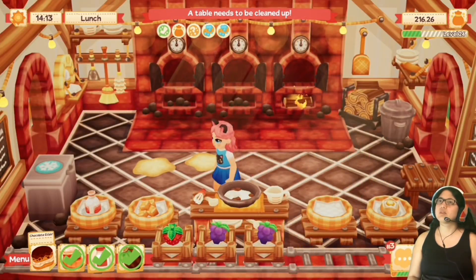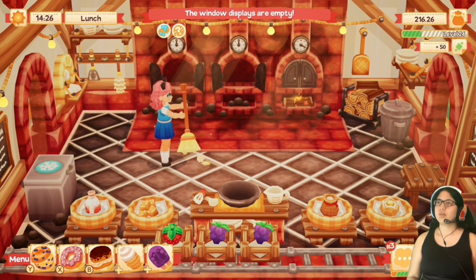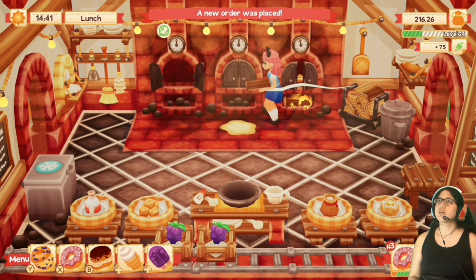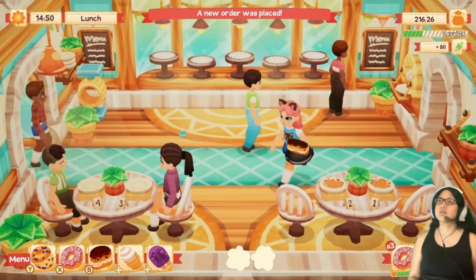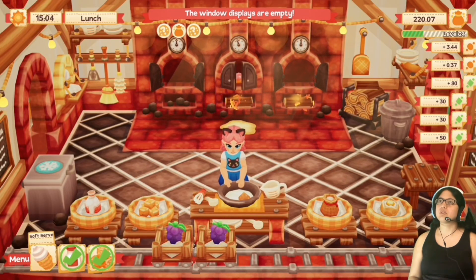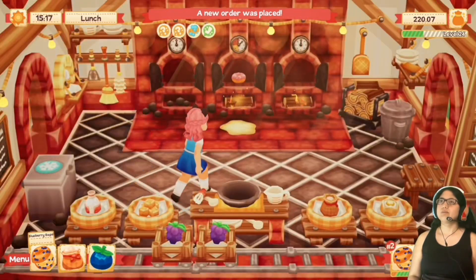Okay, eclair — put that in there. Let's get to cleaning. The other person wants a donut — this one is for number four. Let's real quick make another soft serve for the display so I can at least serve one more thing.